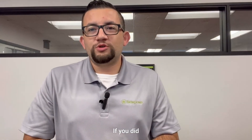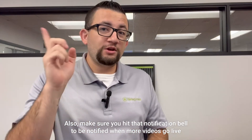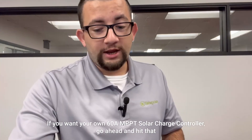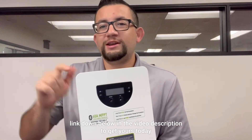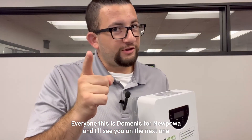That wraps up today's video — we really hope you enjoyed it! If you did, make sure you like, comment, and subscribe; it really helps out the channel. Also make sure you hit that notification bell to be notified when more videos go live. If you want your own 60 amp MPPT solar charge controller, hit that link down below in the video description to get yours today. This is Dominic from New Power — I'll see you on the next one.